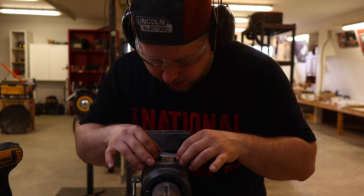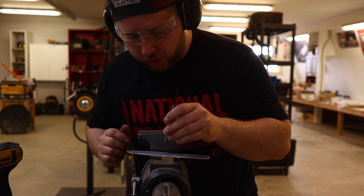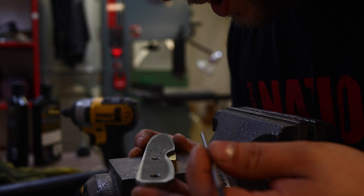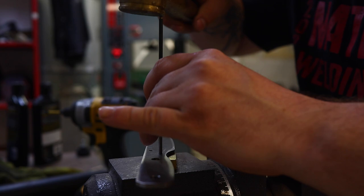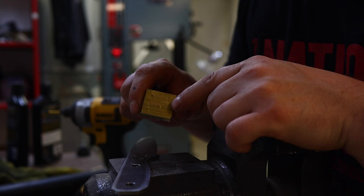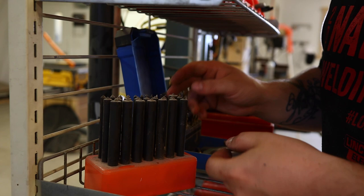We've got a couple holes drilled through the tang — that's where our pins are going to be sitting to hold the bolster. I'll use some transfer punches so I can drill into our brass. The transfer punches are really handy to have around. They're set for the hole size, so the indentation made in the brass is dead center of the holes. Otherwise, it's a bit of a guessing game.